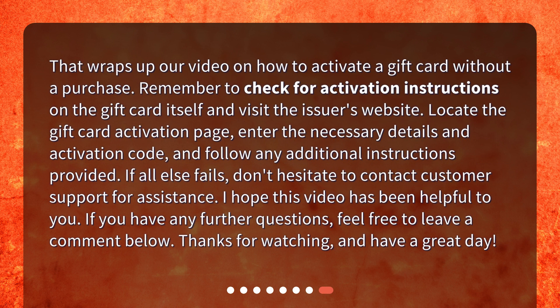That wraps up our video on how to activate a gift card without a purchase. Remember to check for activation instructions on the gift card itself and visit the issuer's website. Locate the gift card activation page, enter the necessary details and activation code, and follow any additional instructions provided. If all else fails, don't hesitate to contact customer support for assistance. I hope this video has been helpful. If you have any further questions, feel free to leave a comment below. Thanks for watching, and have a great day!